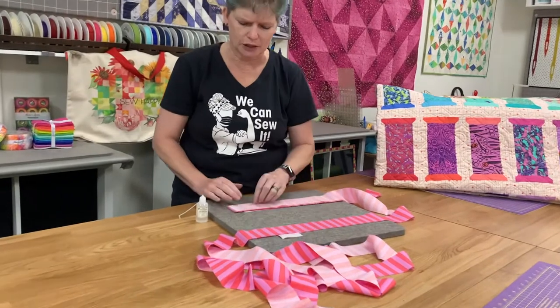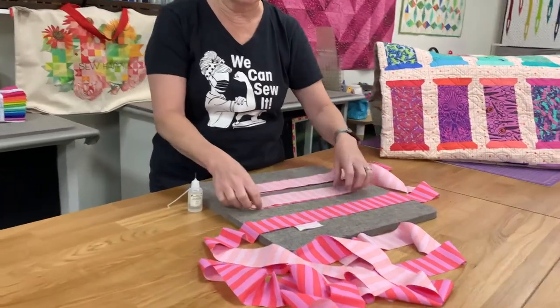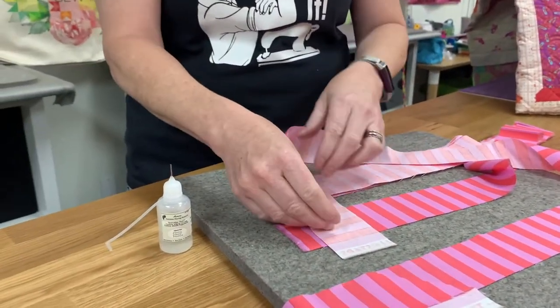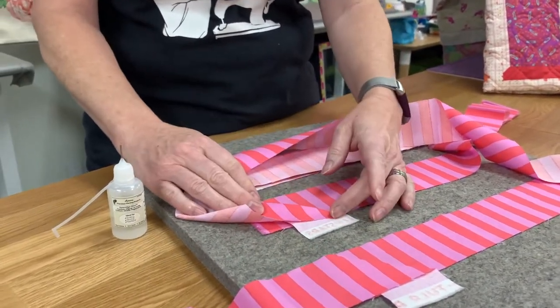I've already done several of the joins so I'm just going to continue. I'll take my two pieces that need to be joined — this is how I would normally do it — and then I'm just going to sew diagonally. But if I sew diagonally just placing it willy-nilly, my stripes aren't going to match.